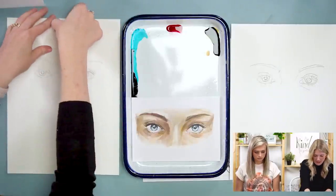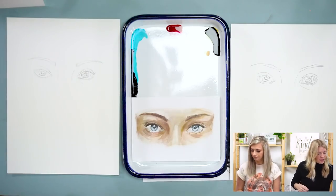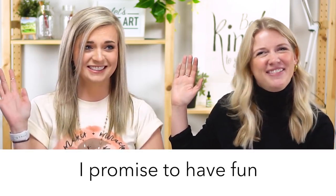Okay, let's do our oath. Raise your right hand and repeat after me: I promise to be kind to myself. I promise not to compare my work. And I promise to have fun.